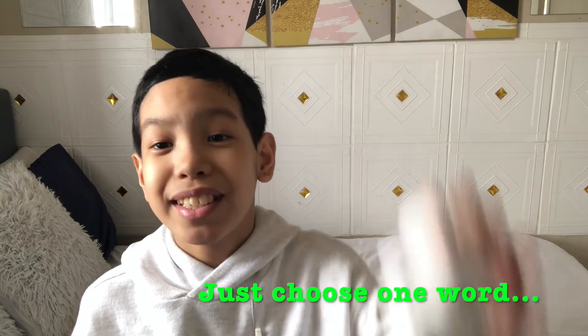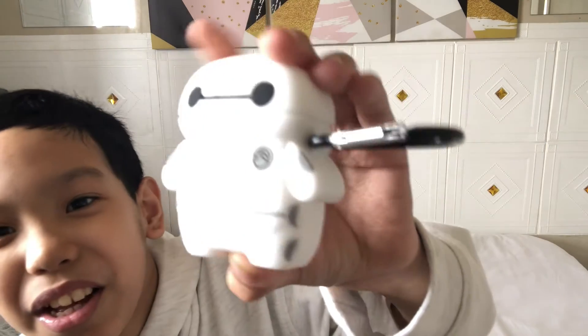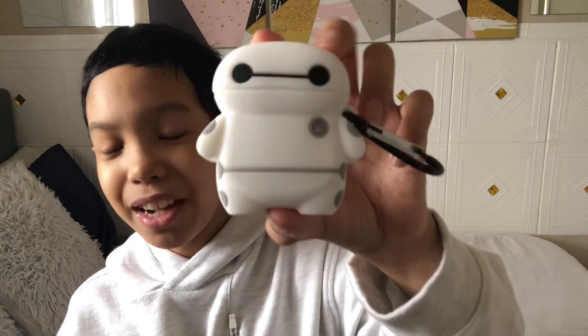So, my next product that was bought online by my mom is the Baymax AirPods case. So, alright — there, my AirPods case of Baymax.